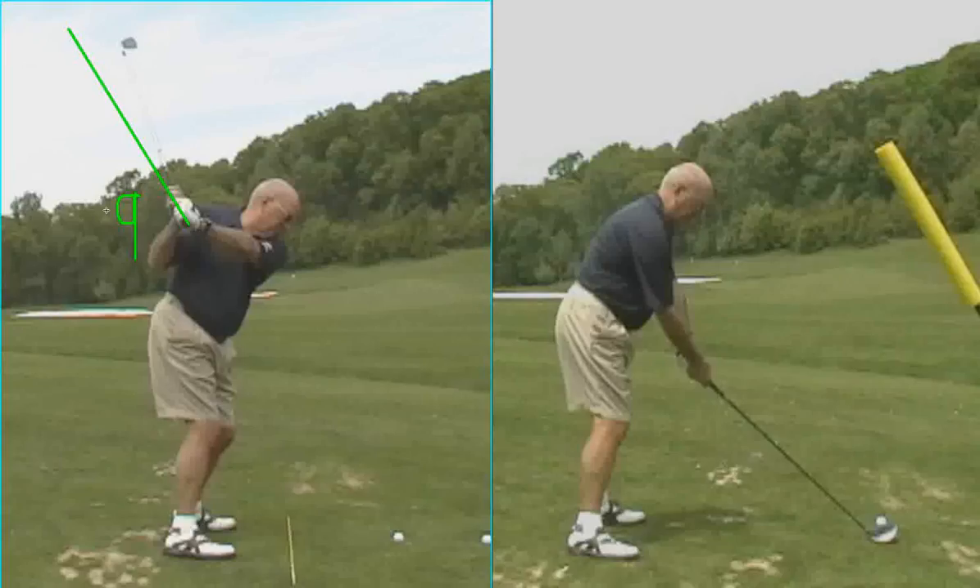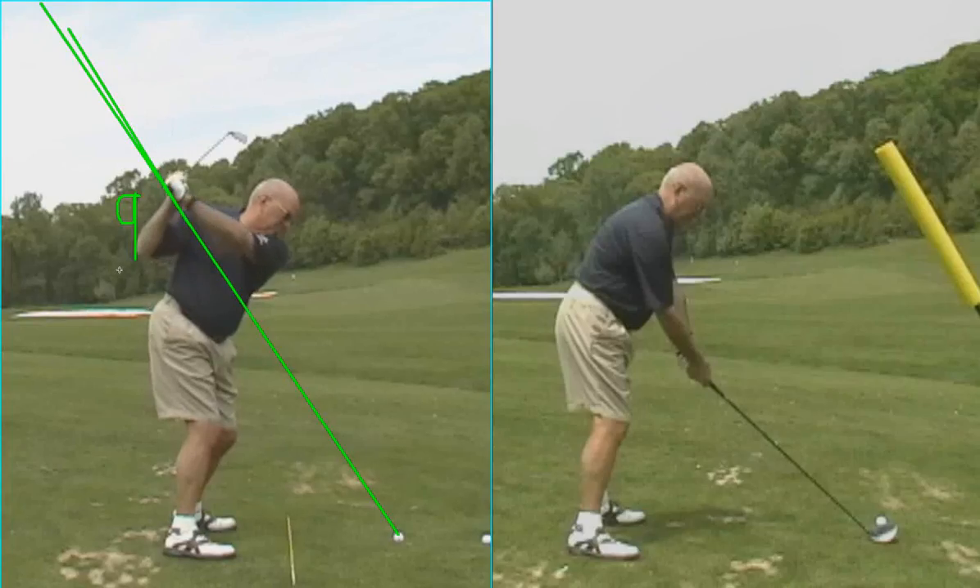In a perfect world, your club shaft should pretty much go up into your golf ball. So right here — your shaft should be a little more laid off than it is right now. If you keep going, we get a cup in your left wrist, and the club works across the line. So it makes it very difficult for you to have a consistent downswing.